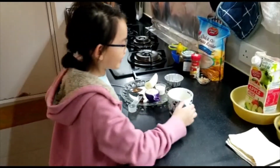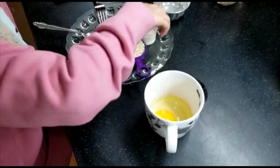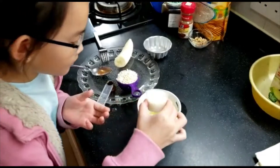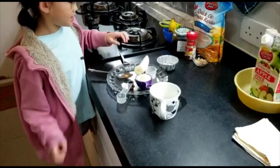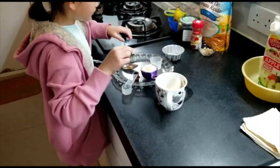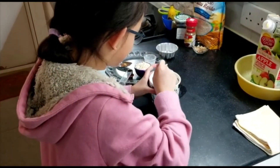First, crack the egg into the cup, then pour the milk, then start mixing. Then you add the banana, and then you start mashing the banana and mixing the egg.